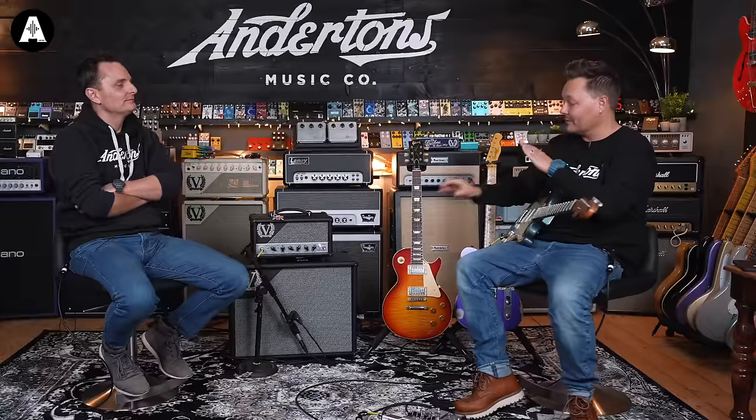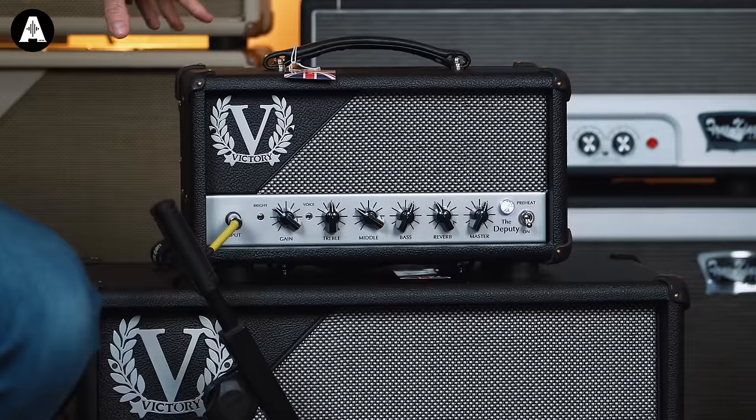Welcome back to Anderson's TV. Me and Pete here, showing you a new amplifier from Victory.